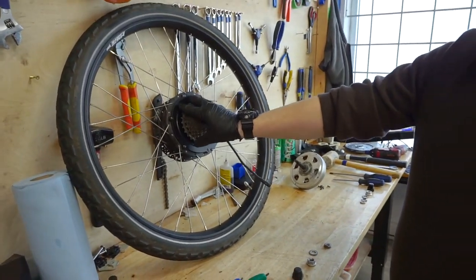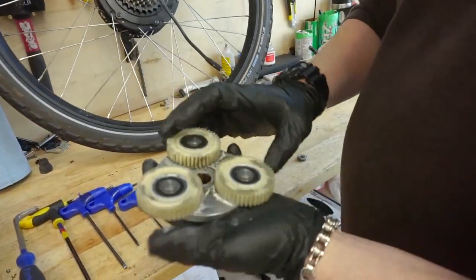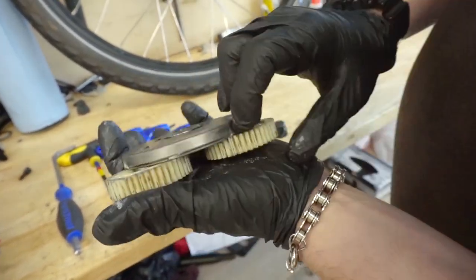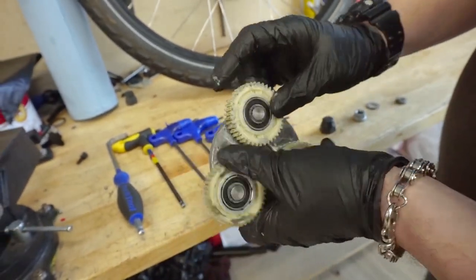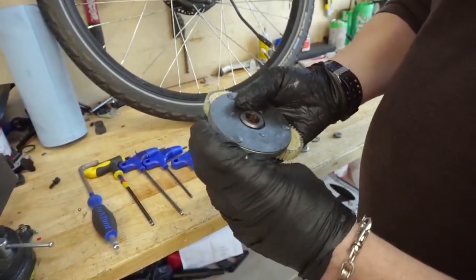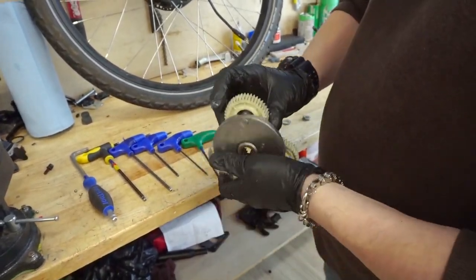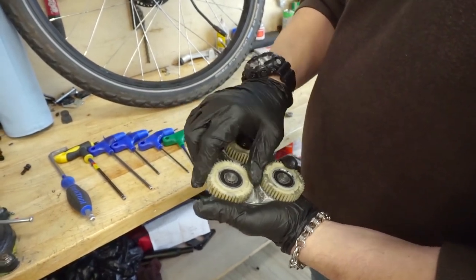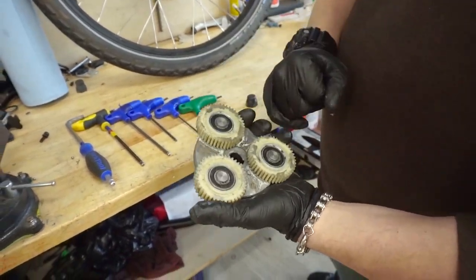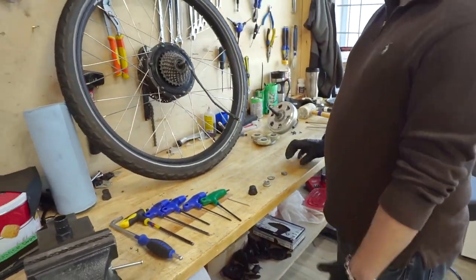I've already gone ahead and replaced the planetary gear before we discovered there were other issues with the motor. This is the old planetary gear set — you can see two of the wheels are spinning freely but one is not, and it has started to self-clearance along the carrier. Something may have caused the shaft to bend or a bearing to seize. These are available for sale at $65 plus shipping. Too much load can crack the wheels; too much water can seize the bearings — there are a number of reasons you may need to replace these.